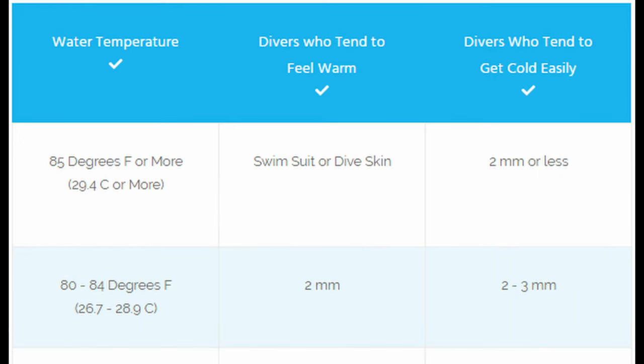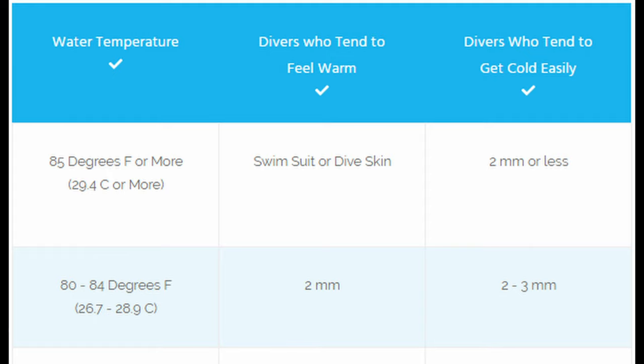If you're diving in water 85°F or more, you can get away with just a swimsuit or a dive skin if you tend to feel warm. If you get cold easily, consider a 2mm wetsuit. In waters between 80–84°F, warm-running divers can start with a 2mm, while those who get cold easily might want 3mm. In 74–79°F water, consider 2–3mm if you run warm, or 3mm with a hood or even 5mm if you get cold easily.